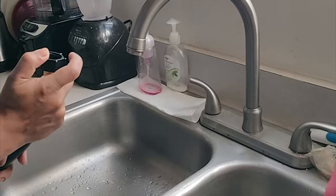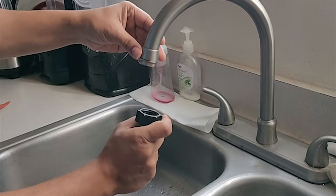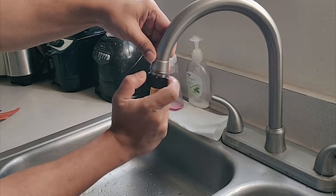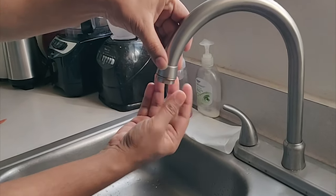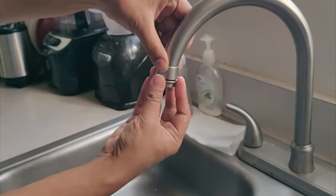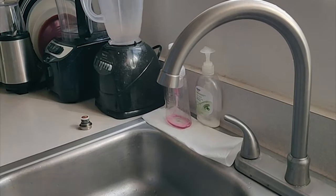To connect this hose properly to the kitchen faucet, there is a challenge — the faucet is not built in a way that lets you screw the garden hose mount directly onto it. First you have to take out the extended part, which is known as the aerator.